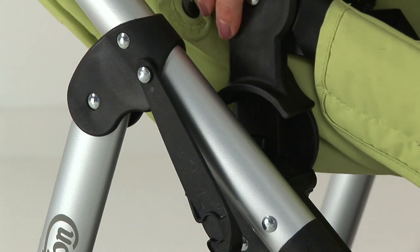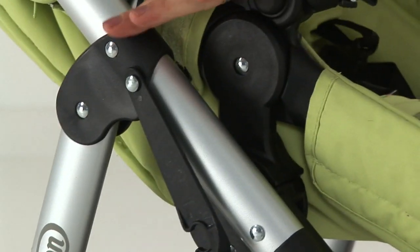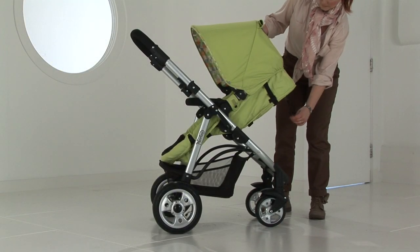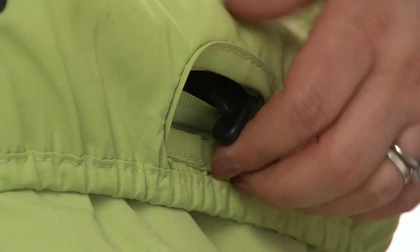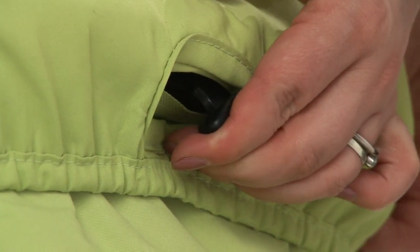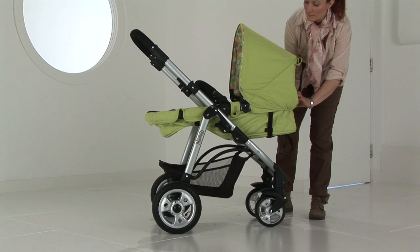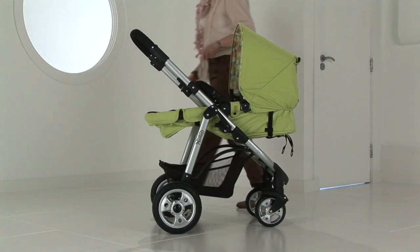Attach the seat unit with the adapters by locating into the chassis mouldings. To recline the seat unit, firstly pull the short strap at the back of the seat unit.